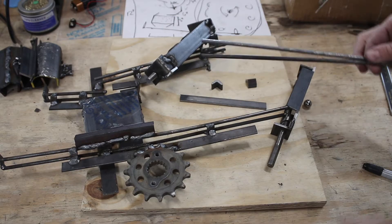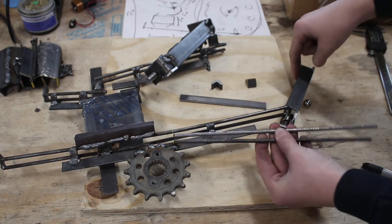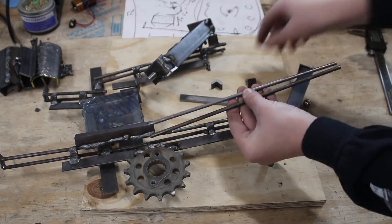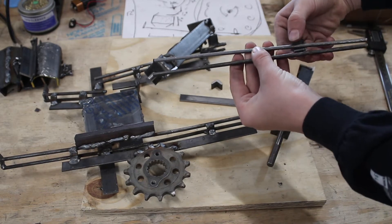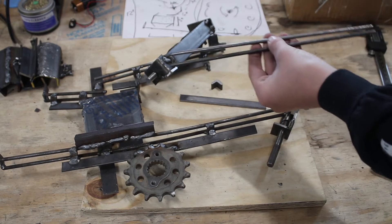I just cut all of these on the bandsaw. These are going to be the place where the ball rolls from this spiral to the next spiral. Now I'm just going to weld this together making sure that it's straight and I'm going to connect it here, then I'm just going to try it all.